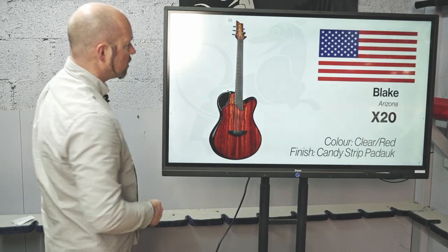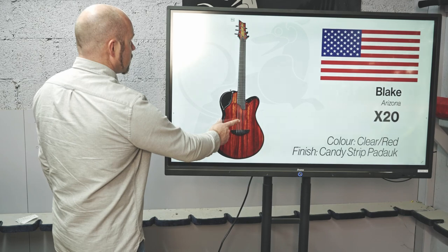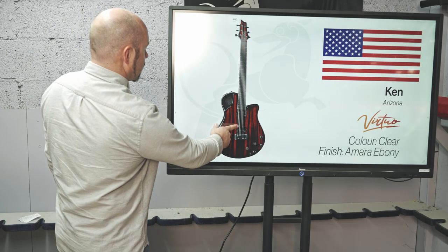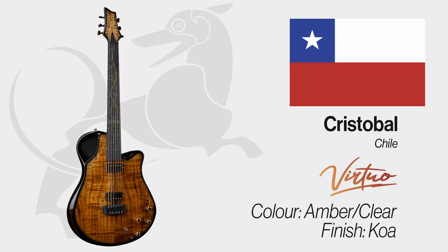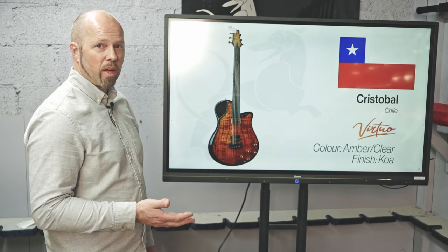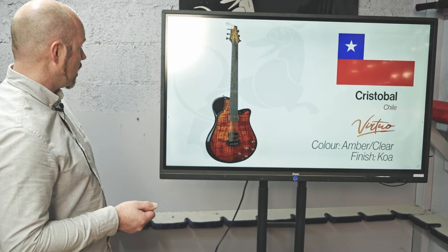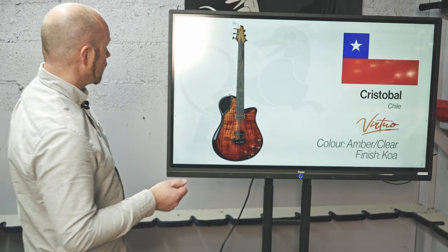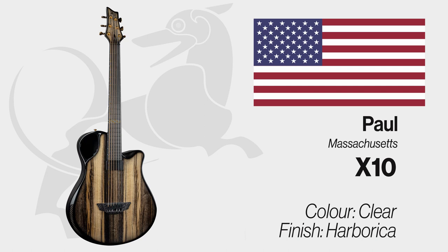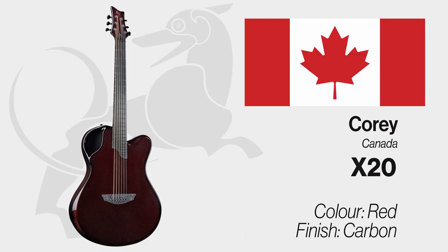Blake in Arizona — an X20 candy stripe Padauk with red back and sides. Ken in Arizona — Amara Ebony with carbon back and sides. Christabel in Chile — I think this is probably the first guitar we've ever shipped to Chile. We need to do a count again of all the countries we've shipped to — at one stage it was over 50 and I'm sure it's well over that now. It's a Virtuo with a beautiful Koa top and gold hardware. Paul in Massachusetts — an X10 in Haiburca with black carbon back and sides. And the last one is an X20 going to Corey in Canada in a red carbon finish.